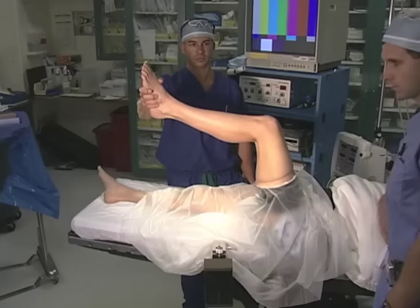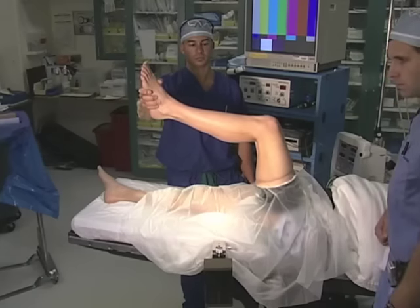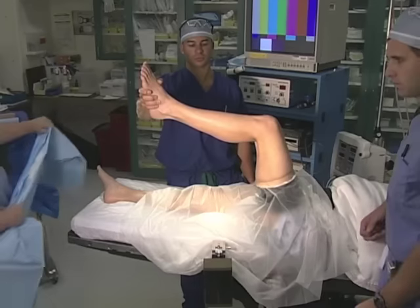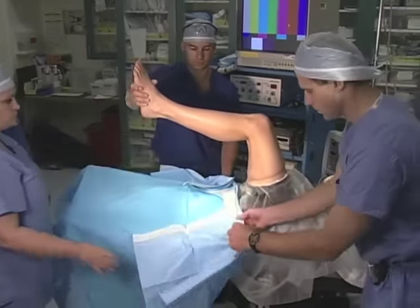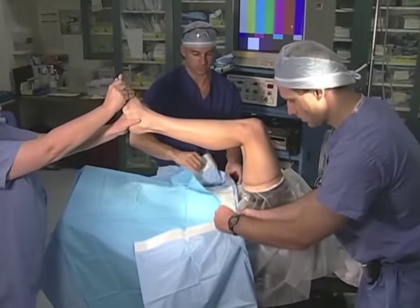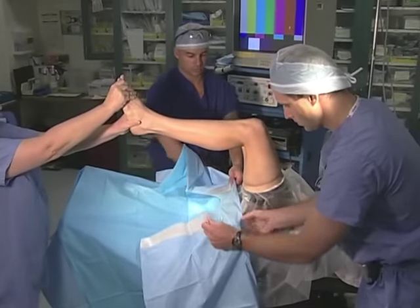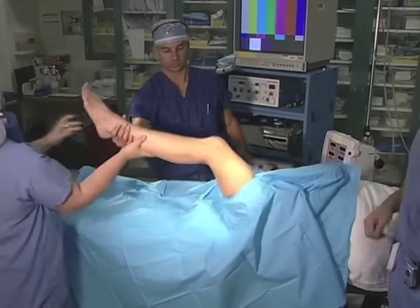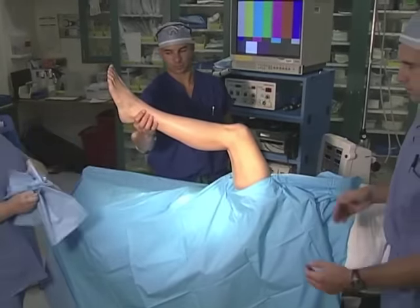Now we are going to demonstrate draping for knee arthroscopy, which is performed in layers. With an assistant holding the leg, the first layer is applied by affixing a sticky drape, first with the tails going up. Next, a second sticky drape may be applied with the tails facing down.